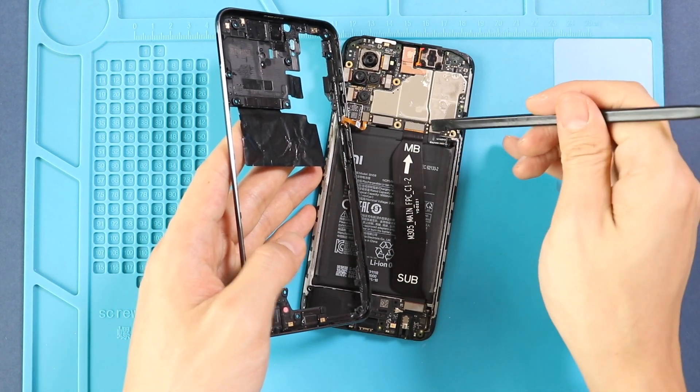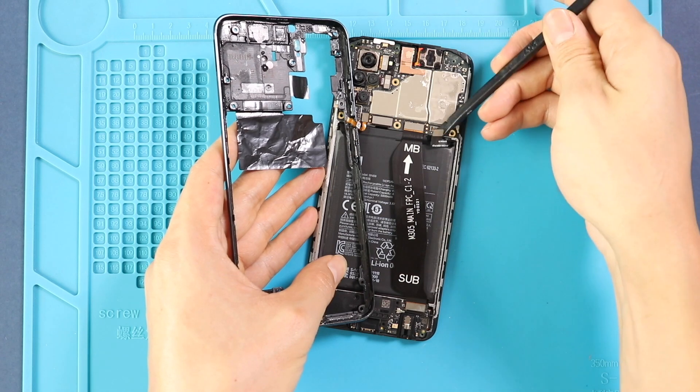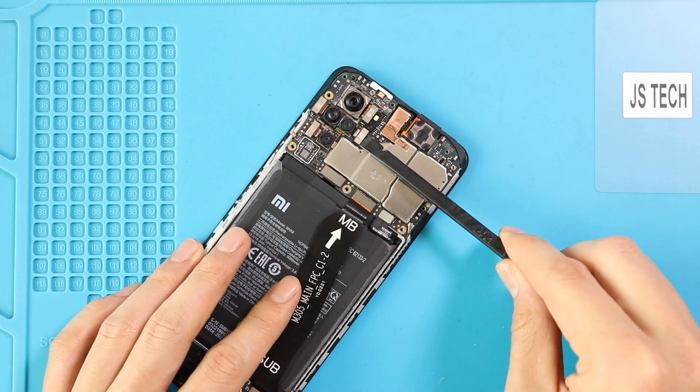And next, from the right-hand side, disconnect the battery plug. And then, take out the four rear cameras on the top left of the logic board.